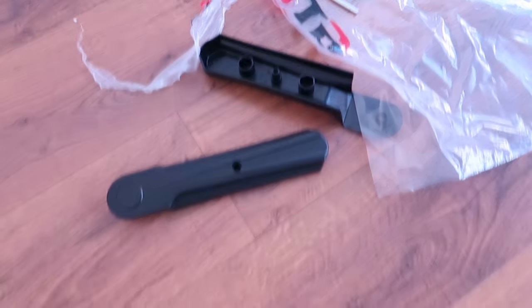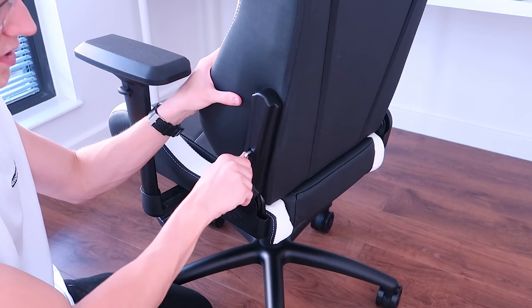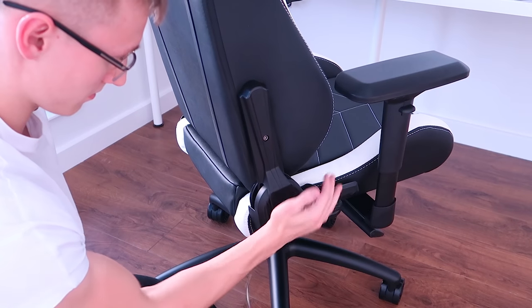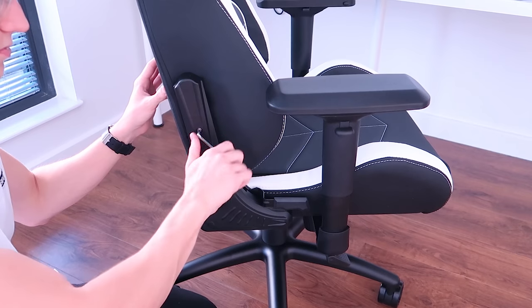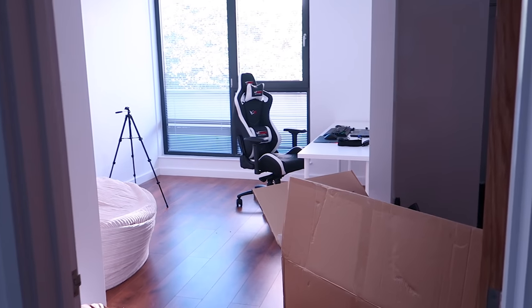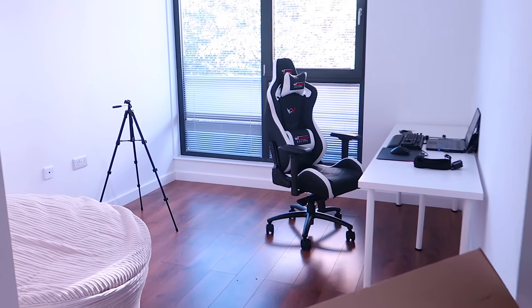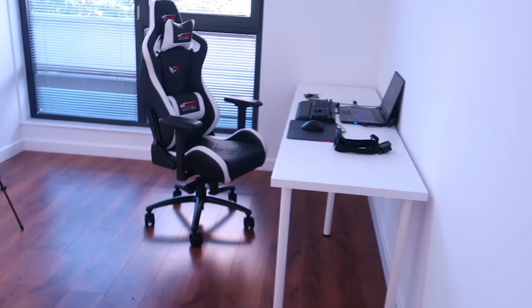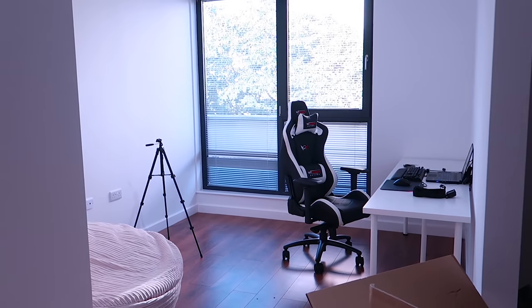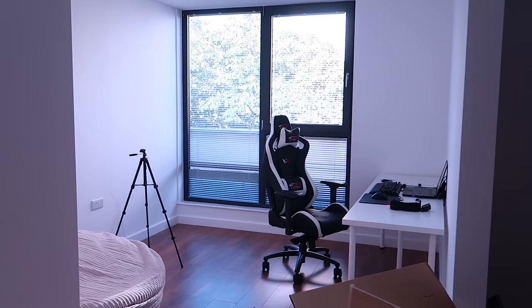I forgot to attach these pieces. Wow, this entire piece actually screws in — good job Em. Now the chair is built, it's done. Walking into the office now — we got the giant beanbag, we got the desk, and now we have a sick chair. What do you think? I think it looks pretty cool in the office.